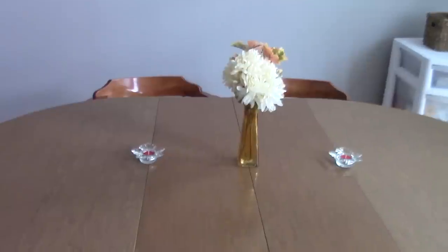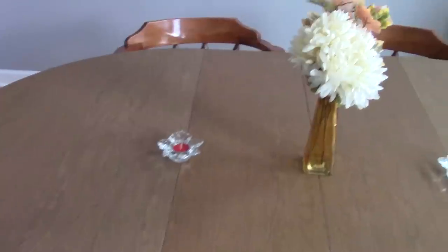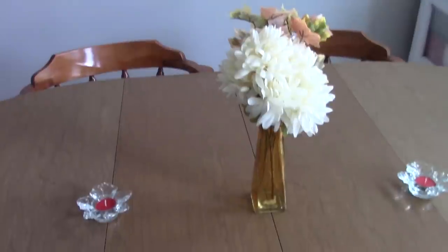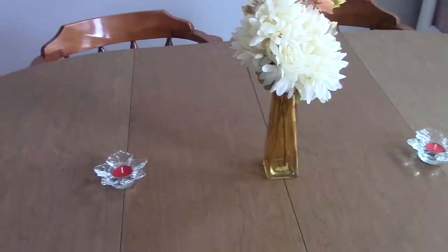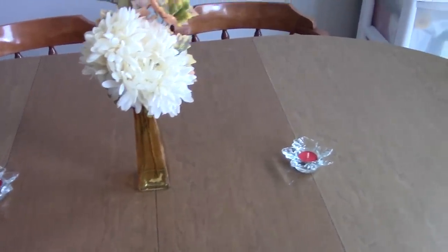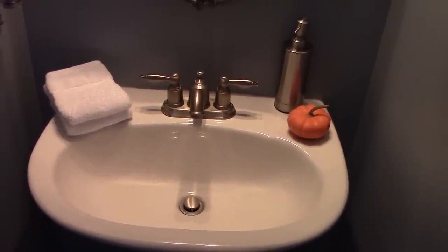On the other side of the kitchen we have our big kitchen table. I don't have a tablecloth on it yet because my mom was bringing one that would look more fall and pretty. But I have two tea light candles in glass leaf holders and a flower arrangement — you guys know I love my flower arrangements.